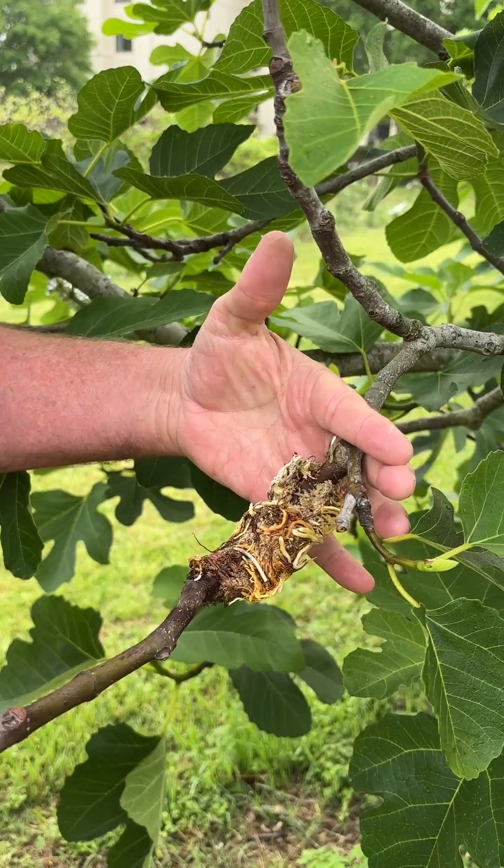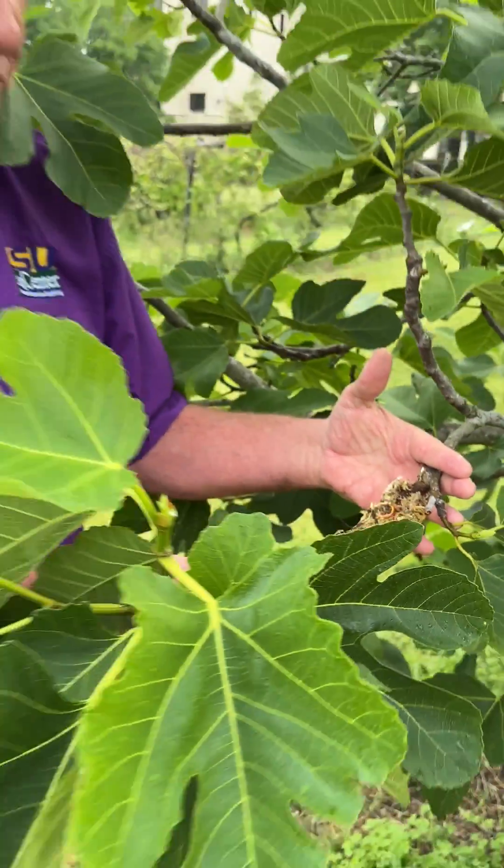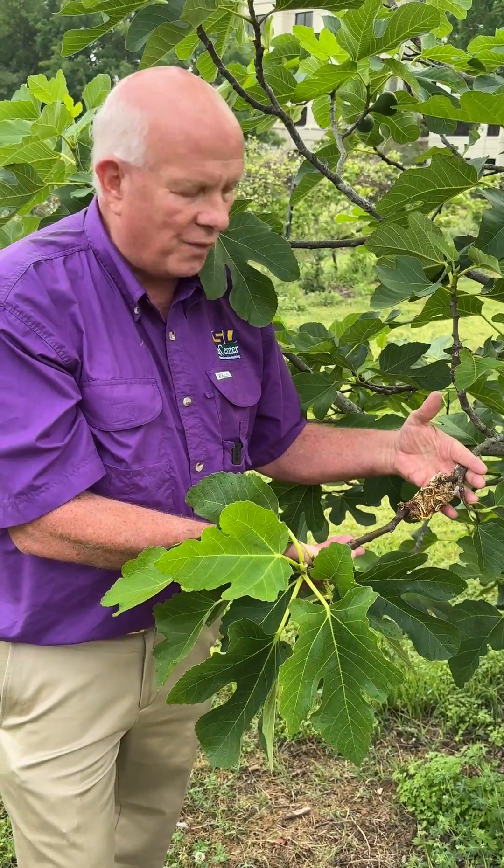I'm going to go ahead and snip it here, and now we have a new fig tree. This is what we're looking for when we do a simple air layer on a fig tree.